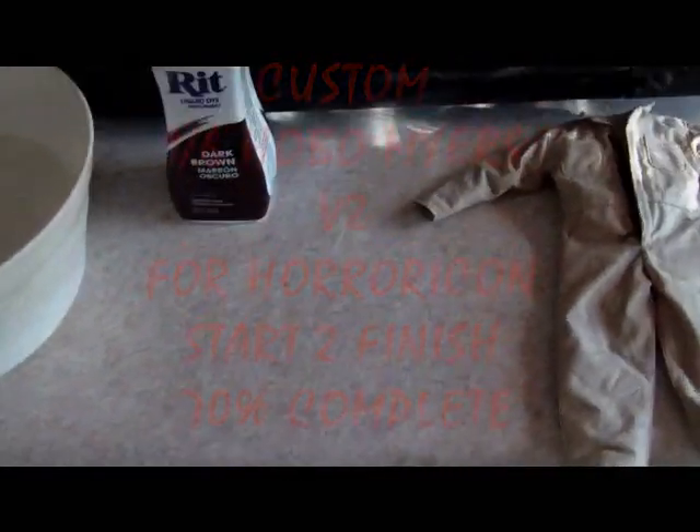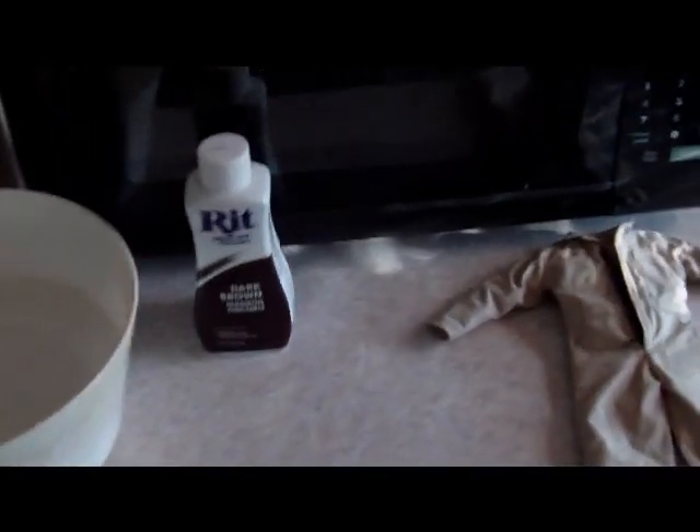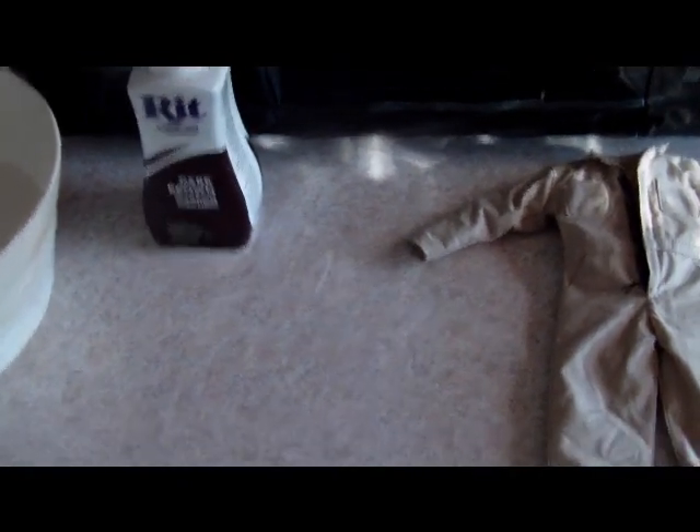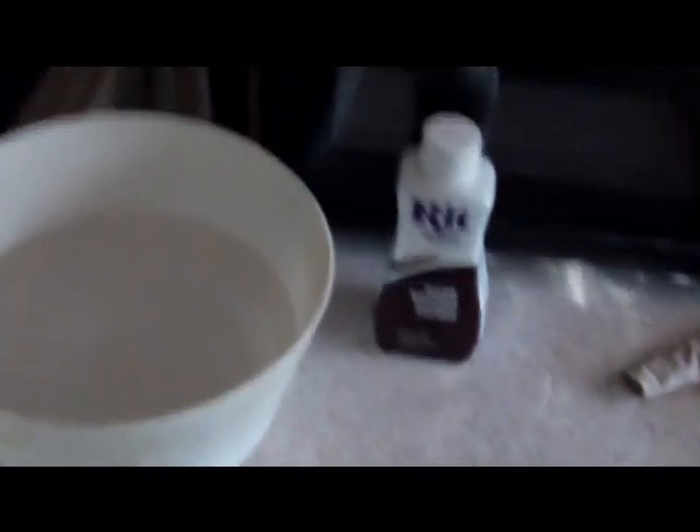Hey, what's up guys. This is the start to finish of horror icon, aka James 'Hobo' Meyers. Told you I was gonna get started on this Friday — right now around six o'clock at night. I have my coveralls here, which are the khaki-colored ones.